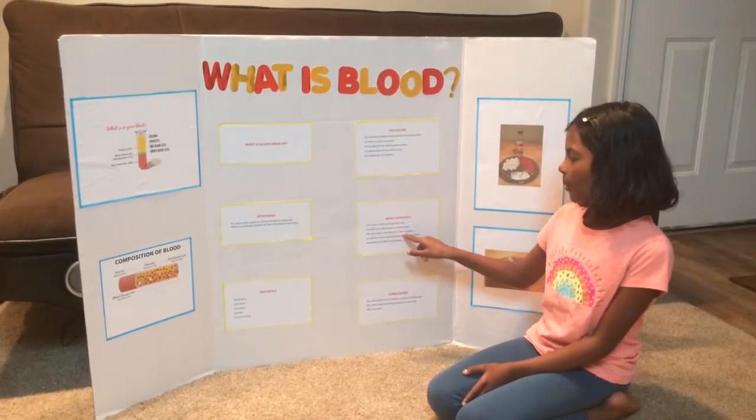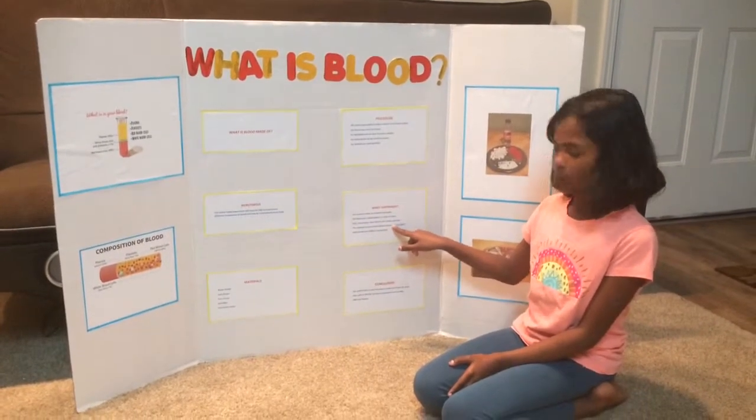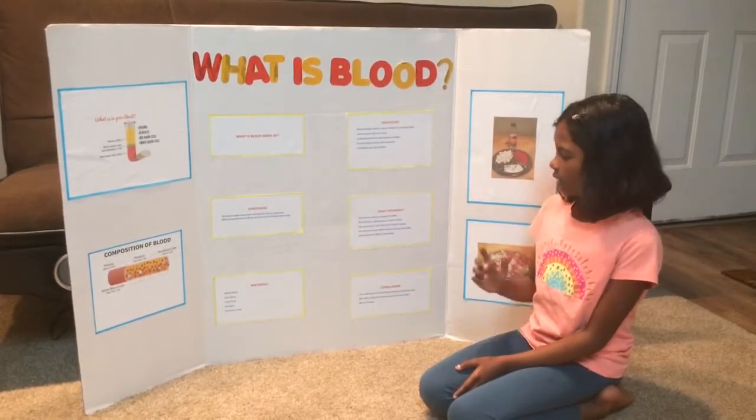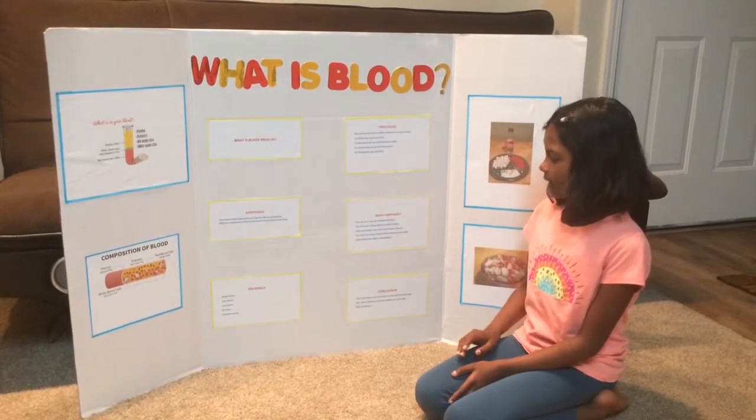Over half of your blood is plasma. The solid part of your blood contains red blood cells, called RBC, white blood cells, called WBC, and platelets.